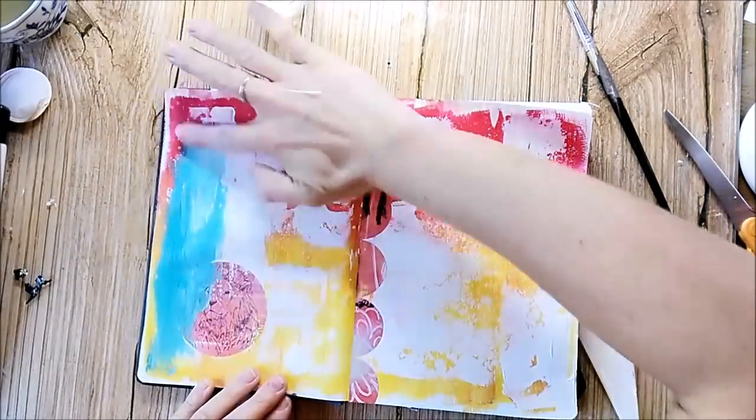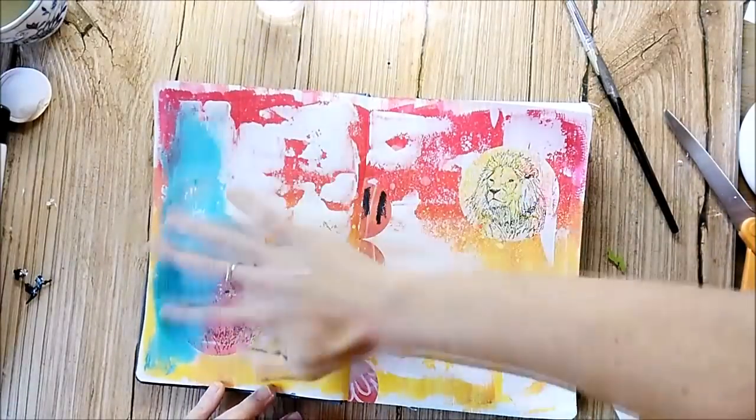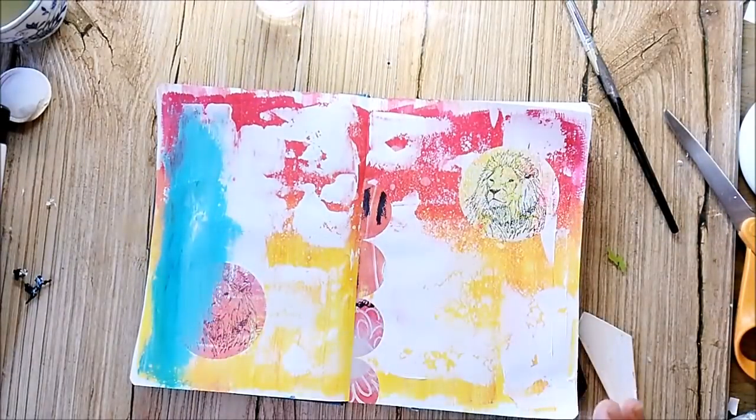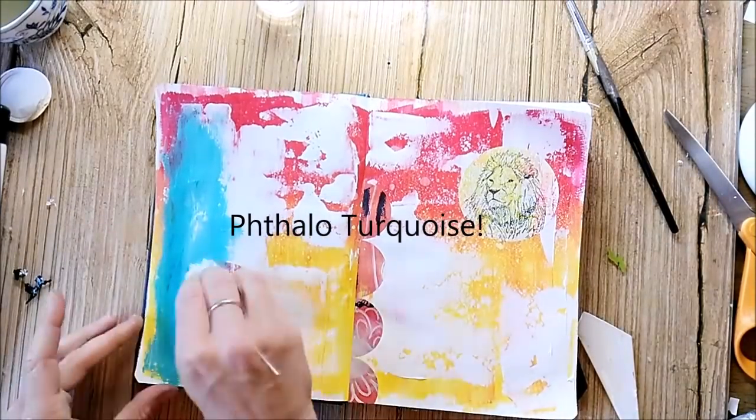I still have no idea what I'm going for, but I picked out some contrasting colors. This is one of my favorite shades — it's a mixture of Daily Art green, I believe, and white.